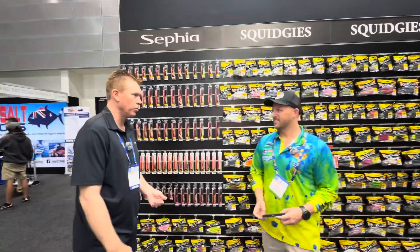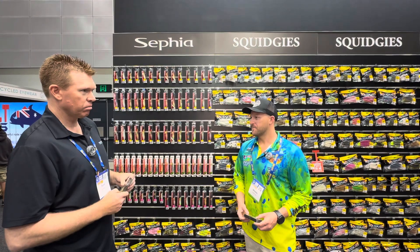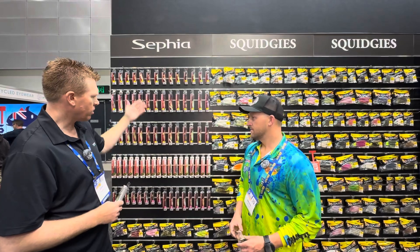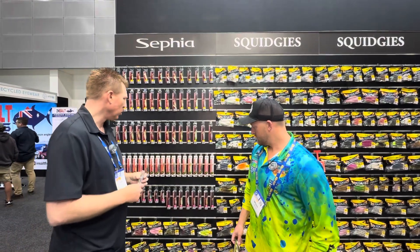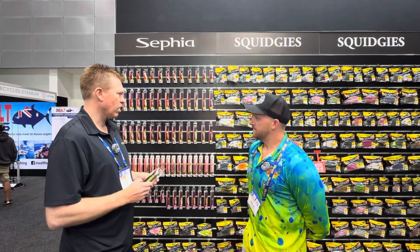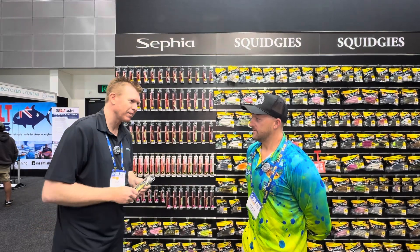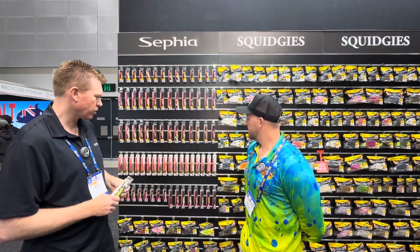Squidding has been huge, particularly in the southern states for us. I think there are a lot more people getting into it now. We've been really consistent with the range — we launched the Long Appeal last year. Squidding's been a really popular activity for people — good food and good bait, as you know. It's really been dominating the market in the last few years for us as well.